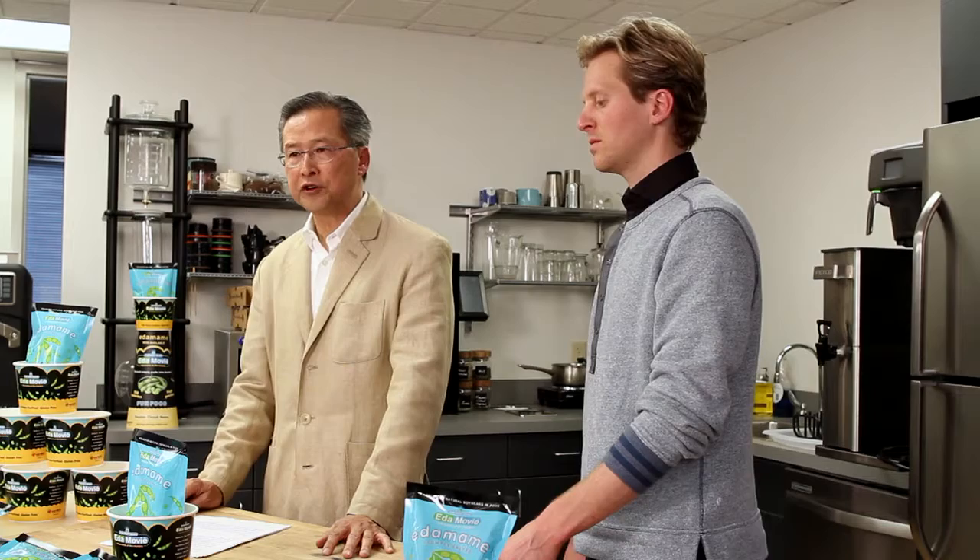Each case pack contains 24 units of frozen Edamovie. When you receive Edamovie, put them in the freezer immediately — not the refrigerator. Once in the freezer, Edamovie has a shelf life of over one year. In other words, frozen Edamovie should never have a shelf life problem.